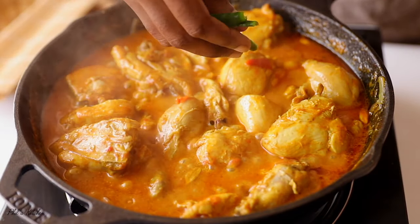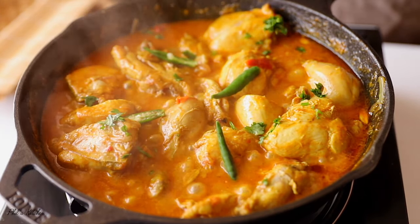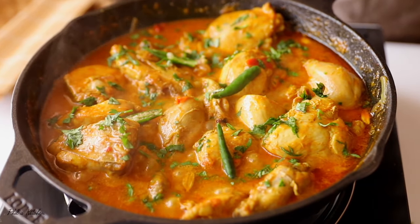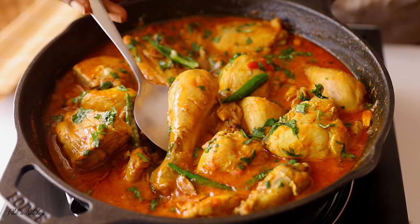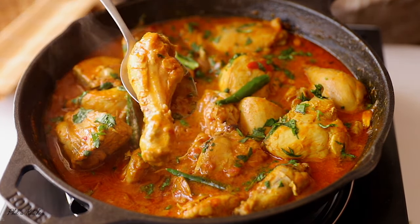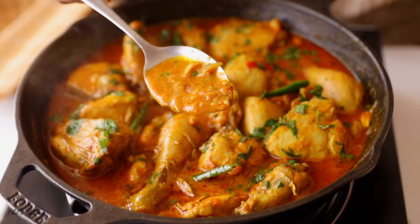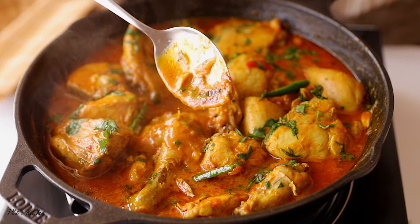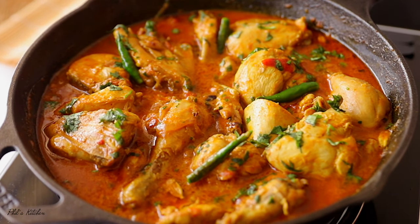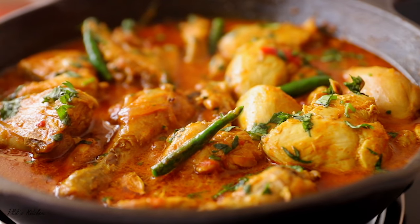Our chicken is ready — it smells so amazing! I like to finish mine with some green chilies, which is very optional, and some chopped coriander leaves. Go ahead and serve it while it's still hot. It smells amazing, tastes as amazing as it looks — the chicken is tender and just melts in your mouth. The gravy from this curry is incredible. Make this for your family and friends — I hope everyone enjoys it as much as I did.